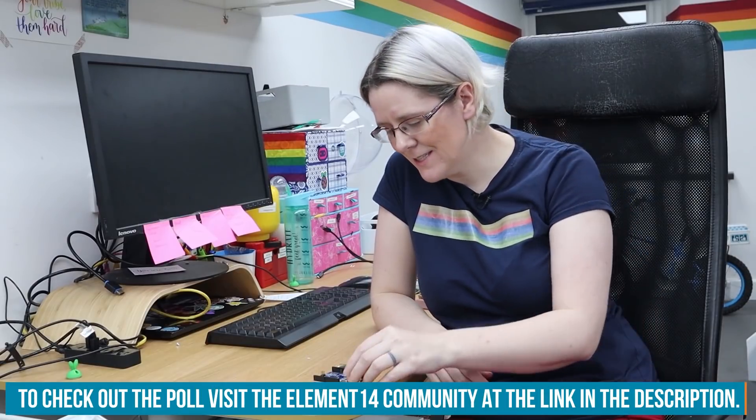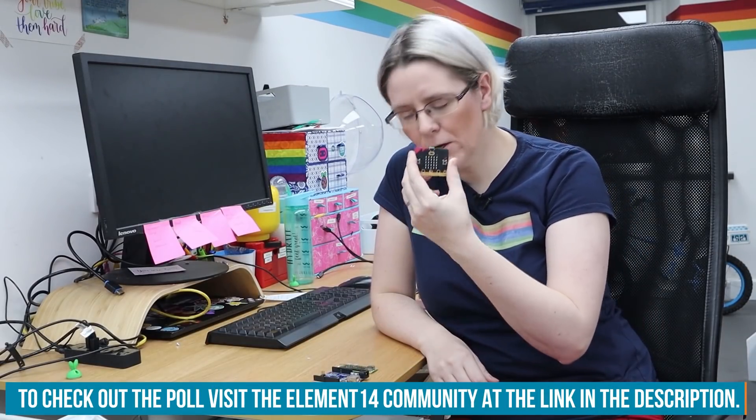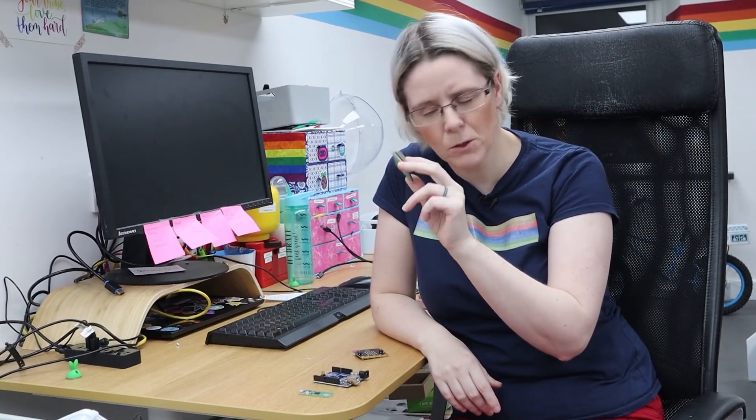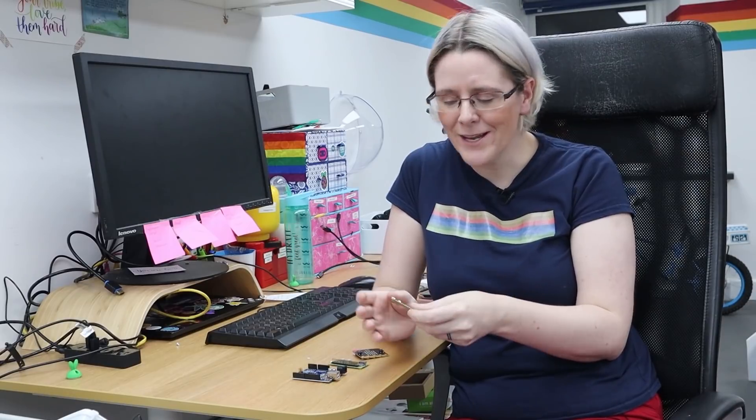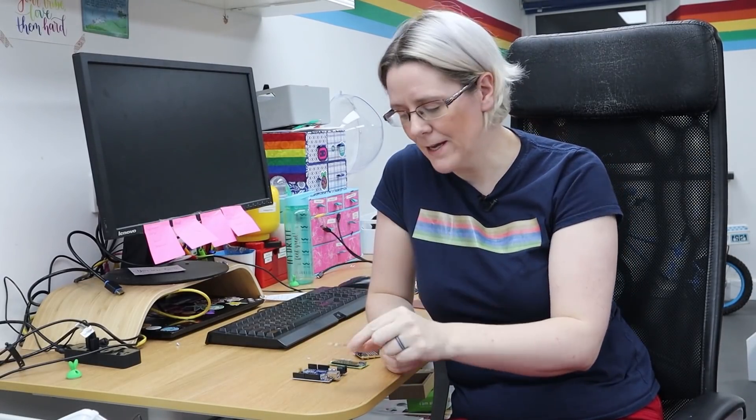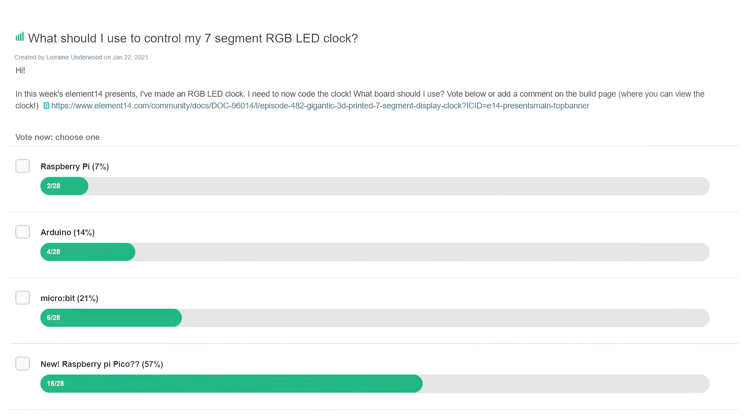The poll was between the microbit, the Raspberry Pi, Arduino — this is the Uno — and just because it had been released the week my video went live, I put up the Raspberry Pi Pico as another option. What's great with these RGB LEDs is they will work with all of these boards. And the result: because it was brand new that week, everyone was really excited by it, it was free in a magazine — the Raspberry Pi Pico won the day.